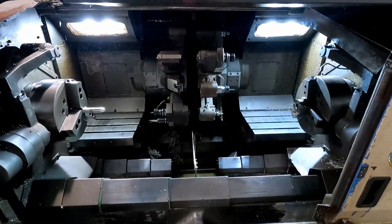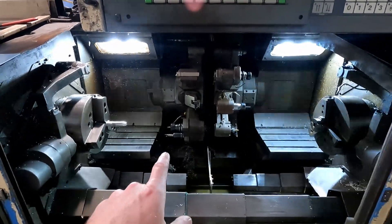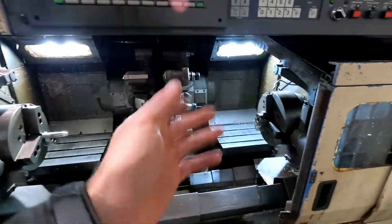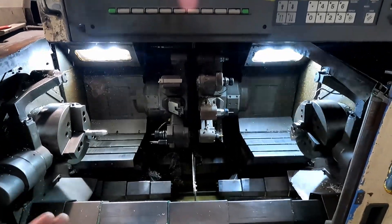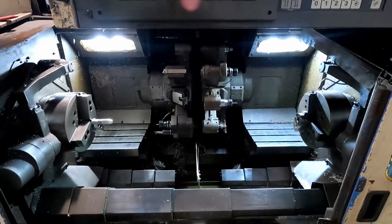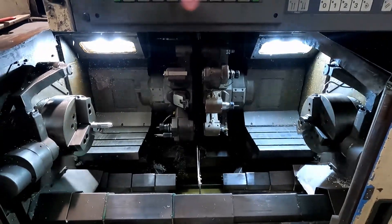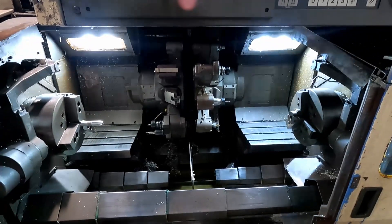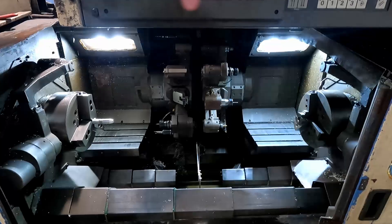The main feature that's better than just running one lathe at a time is this machine can feed material between the two heads, part it off, and then just keep going. It can work both sides at the same time, and they're both full functioning lathes. Normally when you have a sub-spindle lathe, the sub spindle will be less powerful than the main spindle and it will also only be able to work on one spindle at a time.